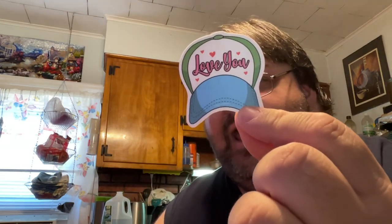They also sent a couple of stickers — they sent a 'good vibes' sticker. Who doesn't need good vibes? And an 'I love you' little cap sticker.